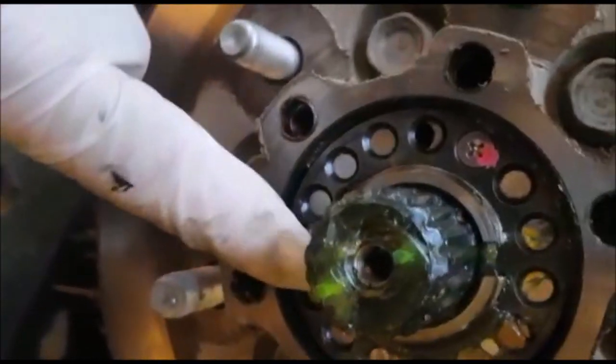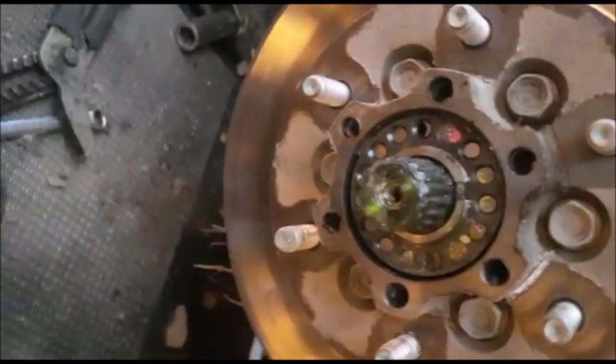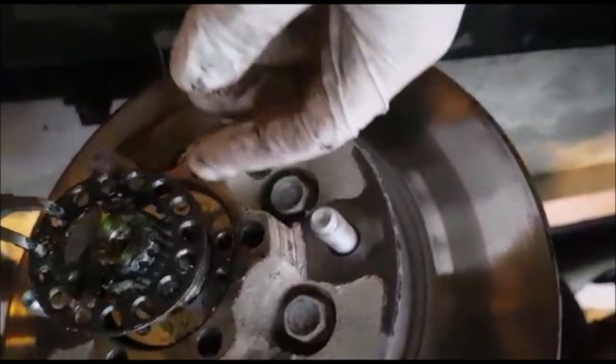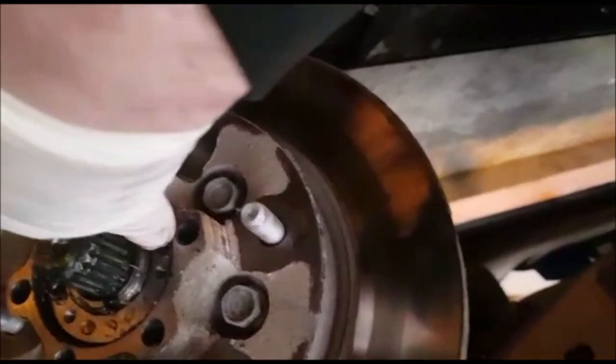Take out these three screws and then the hub will come out. There are three little bolts — three little screws. Get this out and then hammer this off, and then clockwise again when you turn it.